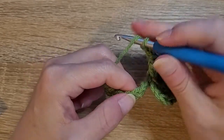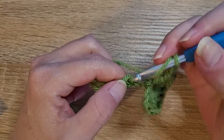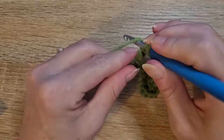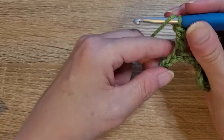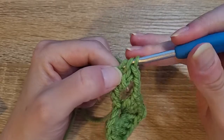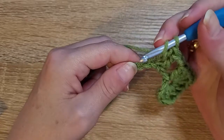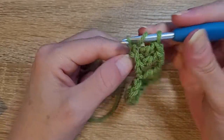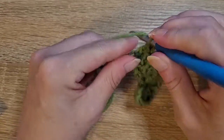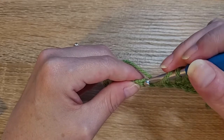Then we're going to chain two and skip two chains. In the next three chains we're going to do one double crochet in each of those three. Yarn over, skip two, insert your hook, pull up a loop, yarn over, pull through two, yarn over, pull through two — there's one. Yarn over, insert your hook into the next chain, pull up a loop, yarn over, pull through two, yarn over, pull through two — there's two. Then one more double crochet in the next chain — yarn over, pull through two, yarn over, pull through two. Chain two.